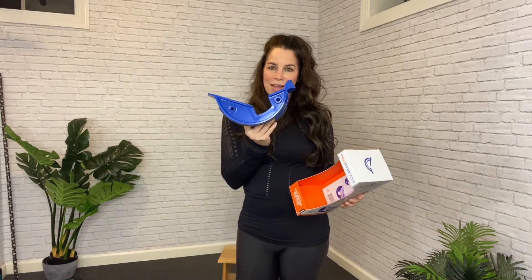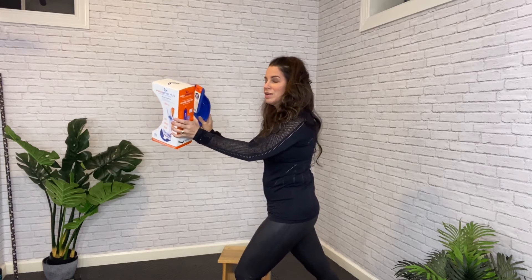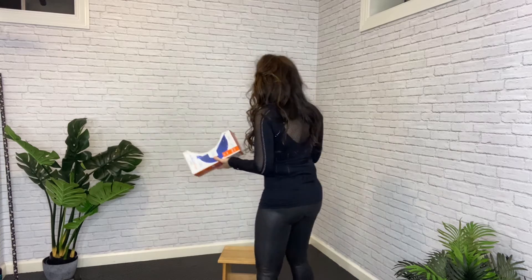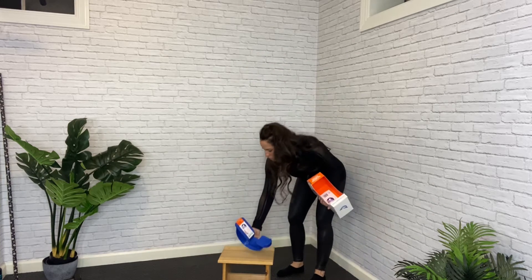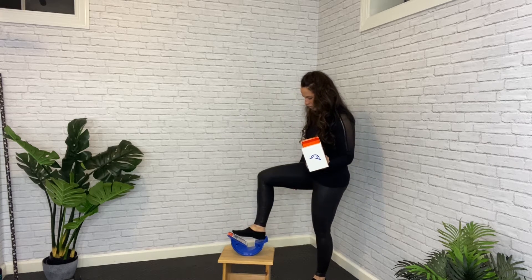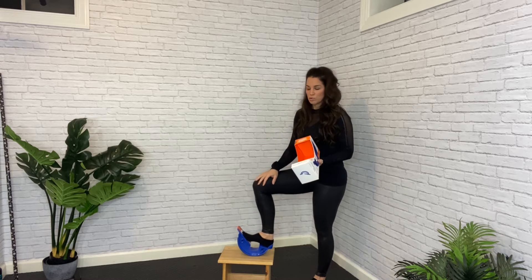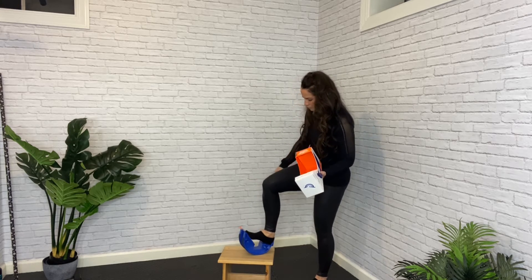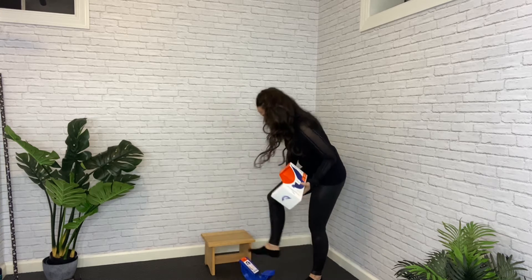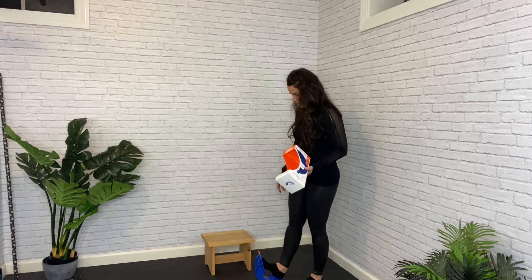Today I'm going over the Pro Stretcher, and this is designed to help stretch the foot and the calf region, instead of having you do the traditional wall stretch where we put our foot back, hold ourselves onto a firm surface with your upper body, and then put your foot back behind you. You'd put this on a surface — I'm going to put it on the stool here so you can see my feet easily — lock your foot in here, and stand with your legs straight. You can also do it on the floor and just angle into it that way.